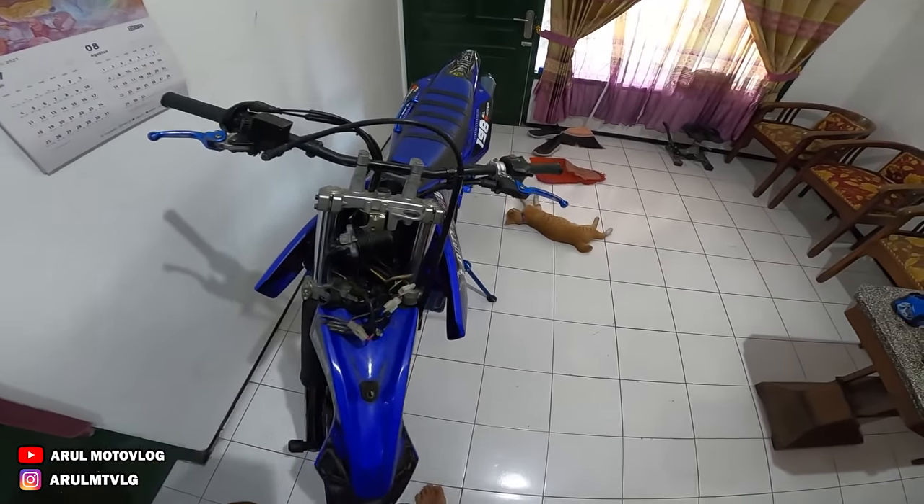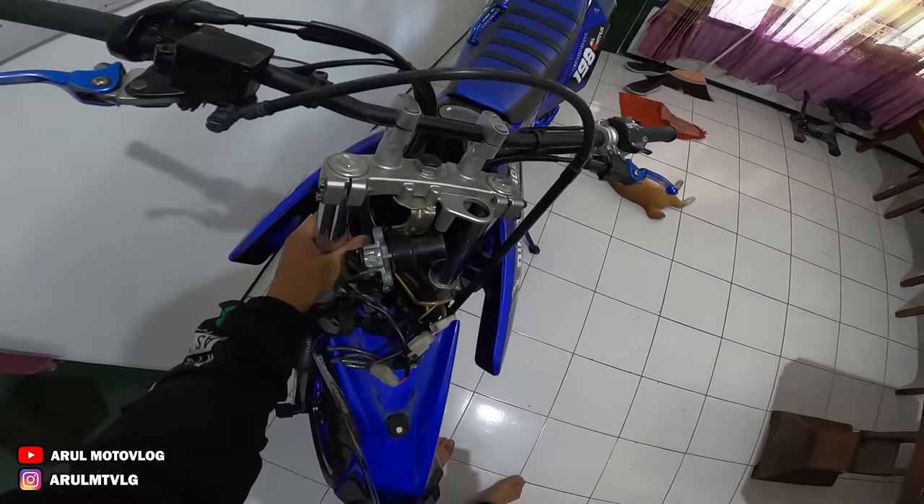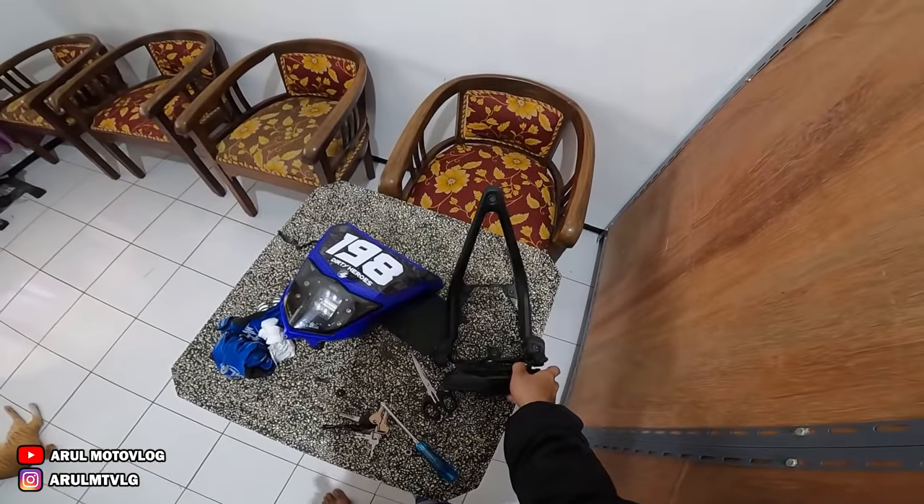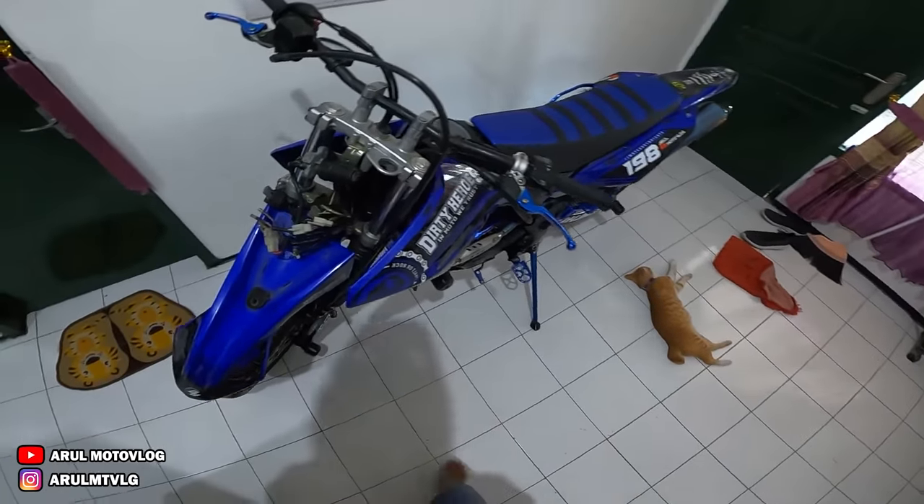Soalnya ini udah ganti tele lagi, udah ganti ke tele ori. Ini juga lagi habis dibongkar, mau dipasang lagi. Tapi ini mau dipotong dulu bagian ininya.